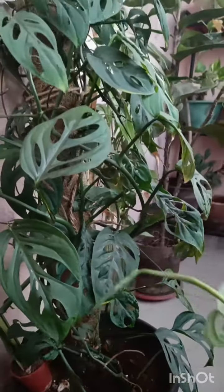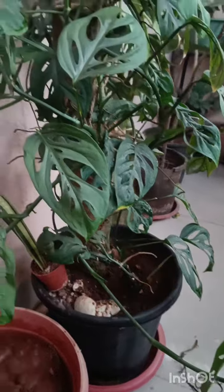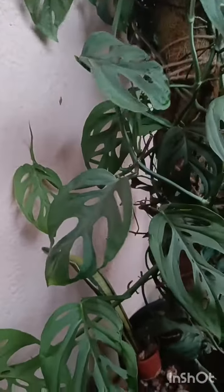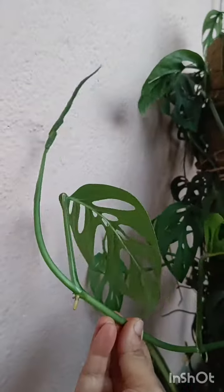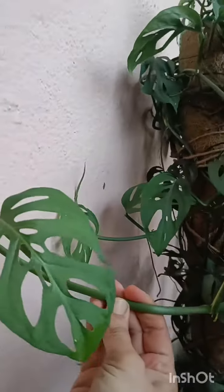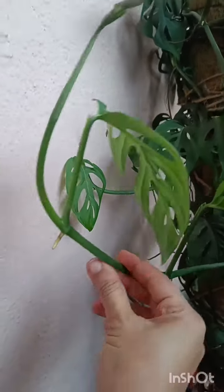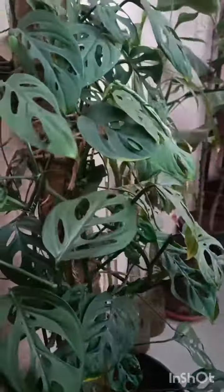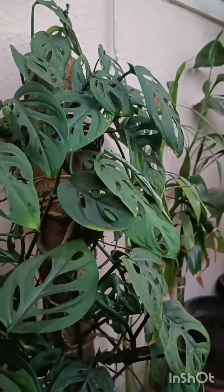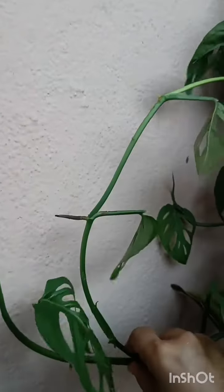Hi guys, I hope you're doing well. I got this Monstera adansonii a couple of months back — around four months back — and it was just growing in a very small plastic grow bag. It had super long, very leggy trails, so I wanted it to have some support of a mostic, so I planted it into a fairly larger pot and gave it this mostic.